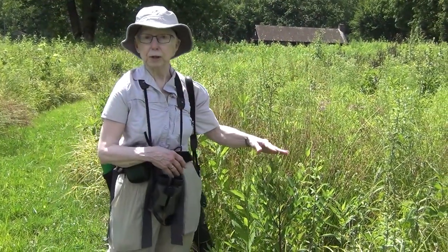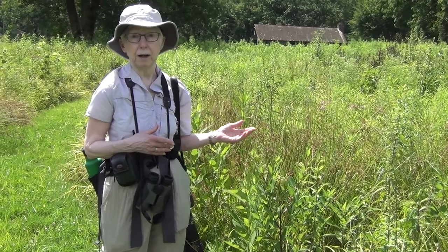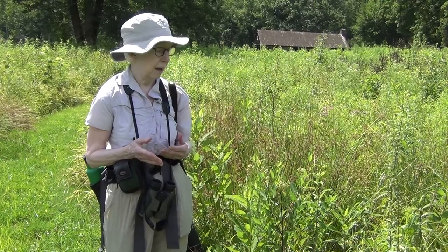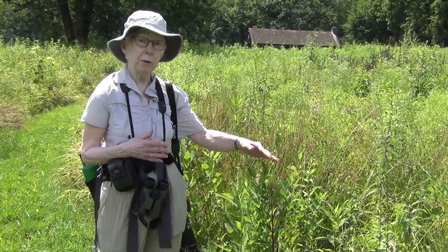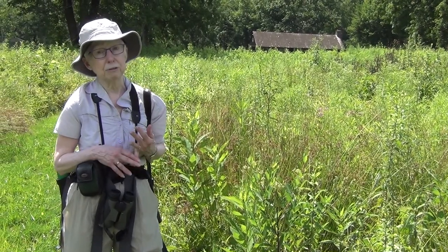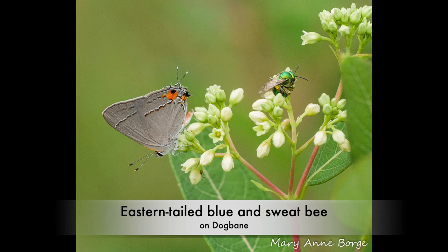This is actually a really important nectar plant in early summer. It typically starts to bloom in mid-June and blooms well into July. And there's not always that much blooming at that time. The flowers are small, but they're actually visited by many different insects — lots of different kinds of bees, butterflies, wasps, flies, beetles — all of whom are good pollinators visiting this plant.